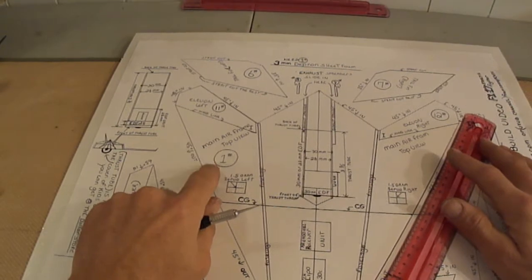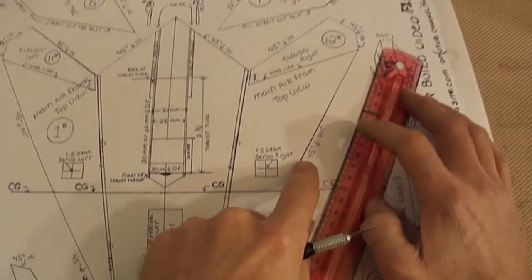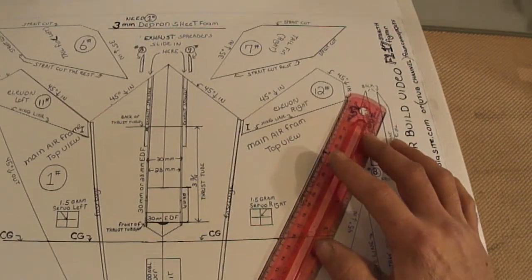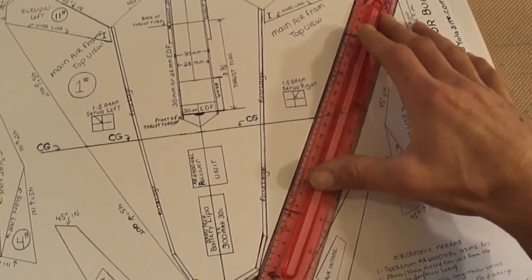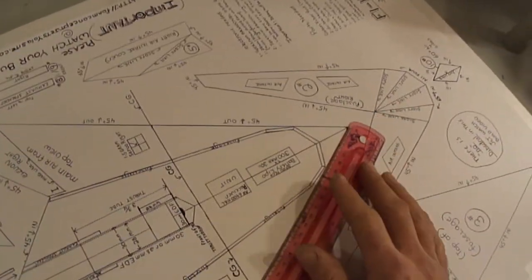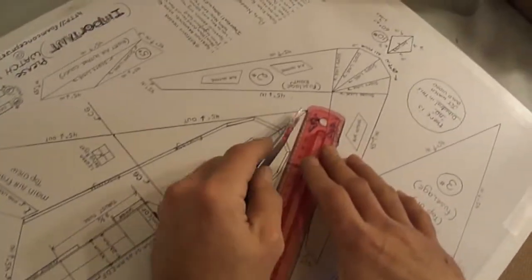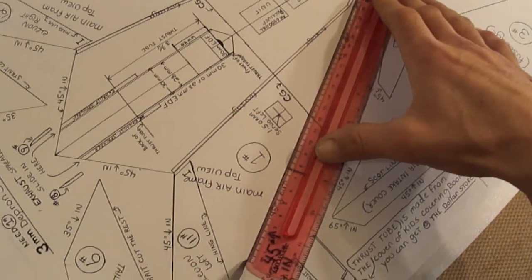Let's start with the main airframe — let's cut this out. As you can see, it's a 45 degree cut with an arrow pointing that way, so we're going to put it on our line. I'm going to get a different knife and go ahead and do my 45s on the main airframe first. I've numbered all the pieces. I'm going to try to get through this a little quicker than my other videos.